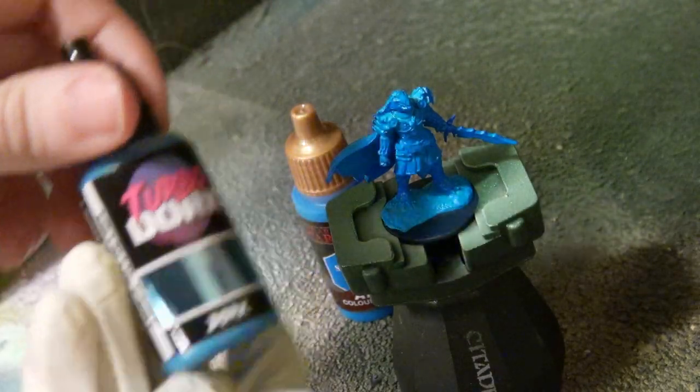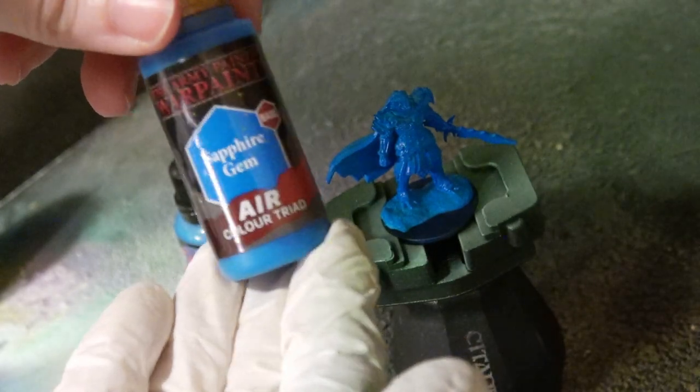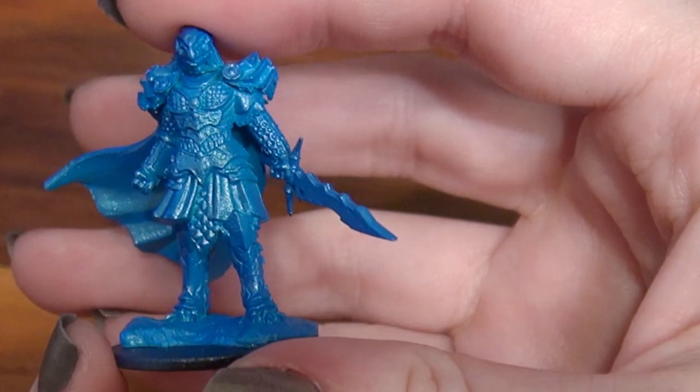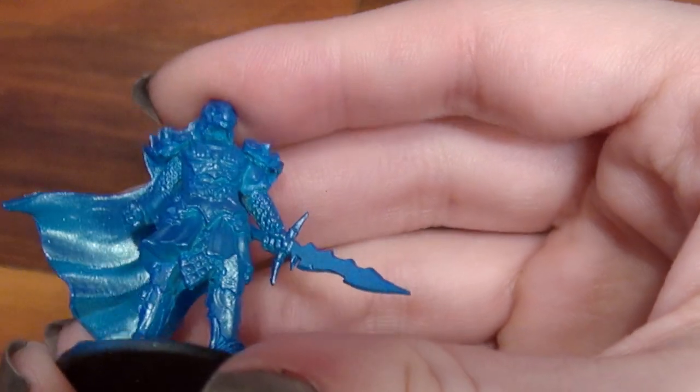The second one is called Dork — yes, they did that, and I love it. The paint underneath was this beautiful Sapphire Gem Air from the Army Painter, which is vibrant alone, but the metallic sheen that is sky blue in colour is so pretty, and I think this will go very prettily over white as well.